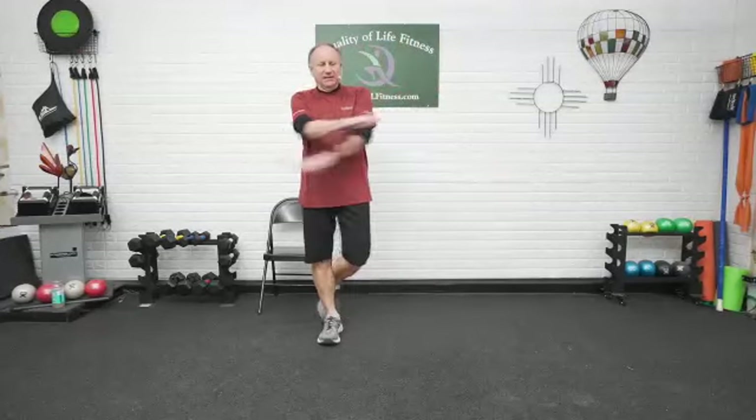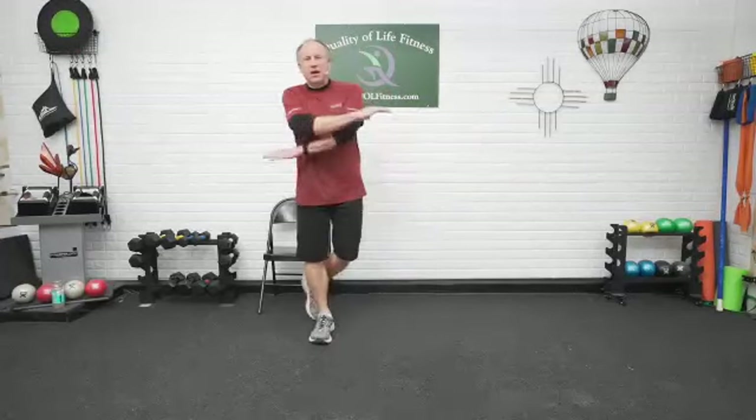Arms swinging with it. Shoulders back. Working the chest, stretching out the chest. And stretching out the shoulders. Around. Upper back. Alternate which hand is on top as you come around. Over and over. We've done enough of that.